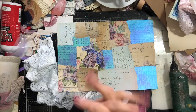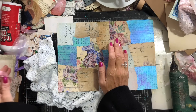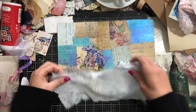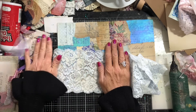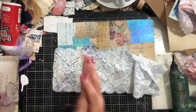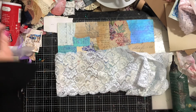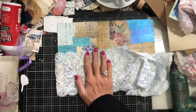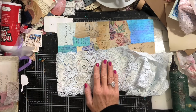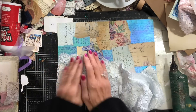Hi guys, this is Tina from Shabby Debbie Doodle, welcome back to my channel. We are here for episode 4 of our little mini series running between Christmas and New Year. We've been doing six days of working with a length of lace — what can we do with a piece of lace in six days? I have to say in my case it's turned into hoping I have enough lace left for all six days, because I've used it much quicker than expected.